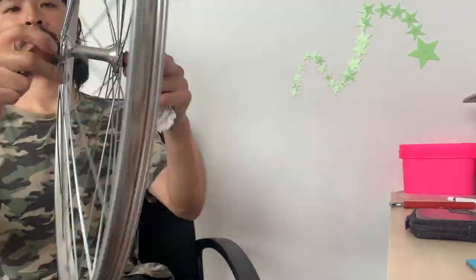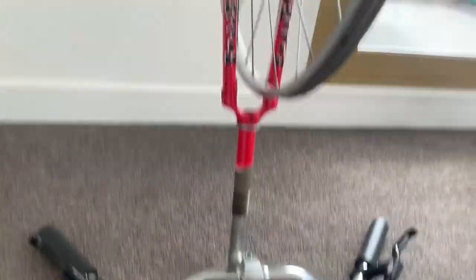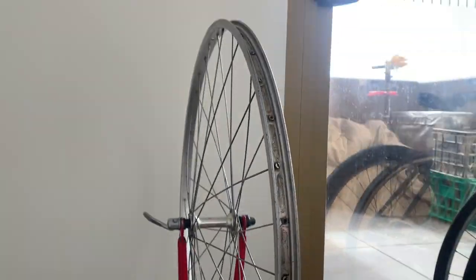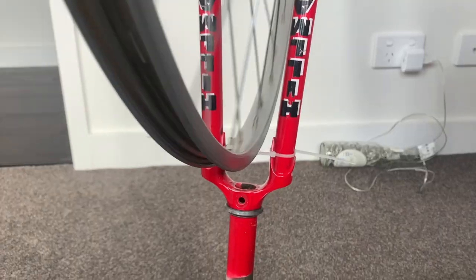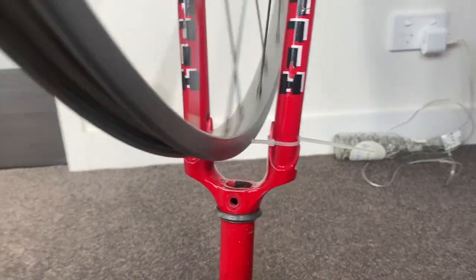Then I started to true the wheel after that. Here's my kind of ghetto truing stand — a fork and some bars for the front wheel.